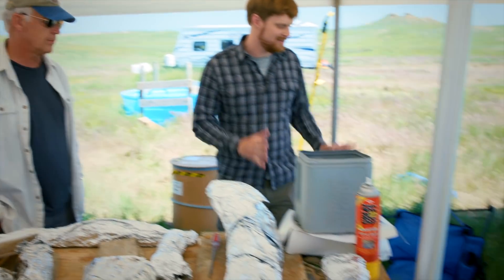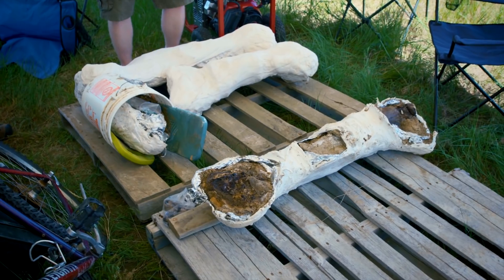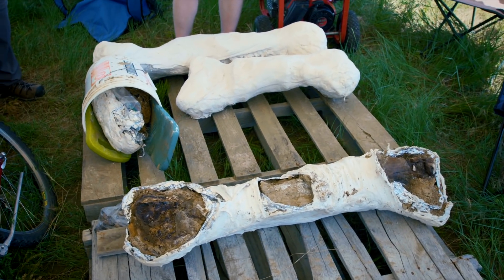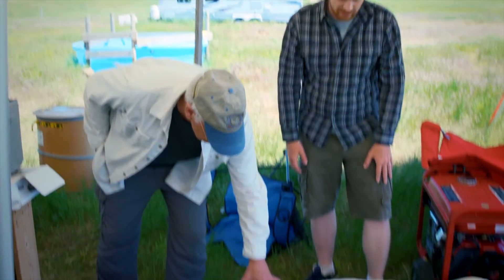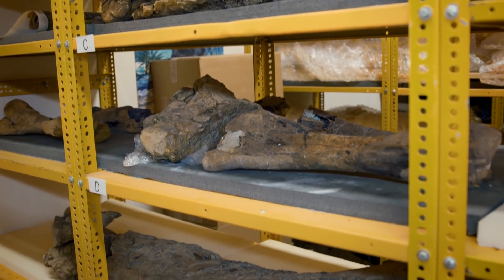These over here — this is a lot of work. There's a big femur here, there's another one there. These have to be in these plaster jackets because they're so big and heavy; we want to make sure that they stick together. This is going to take a lot of extra time to actually prepare. But these will go back to the lab as well.